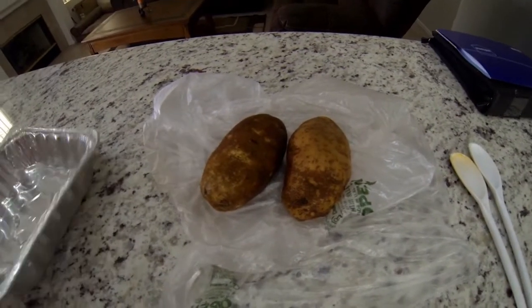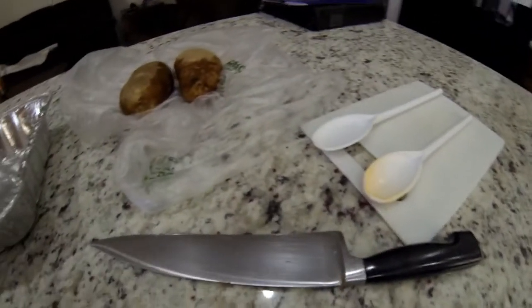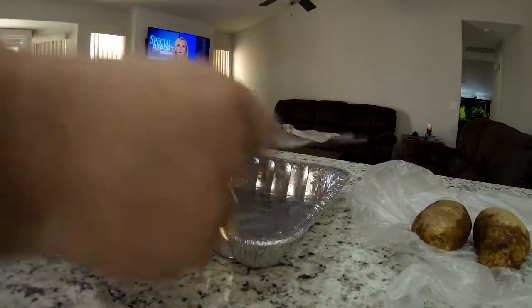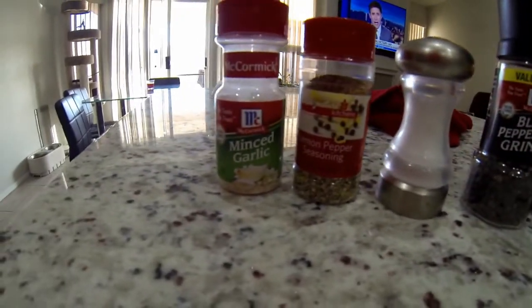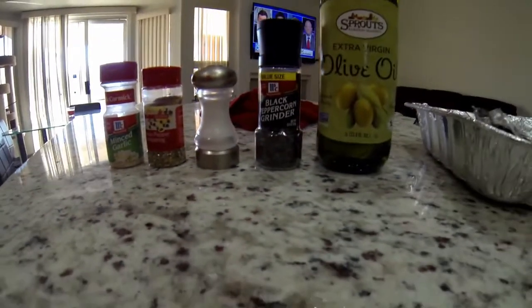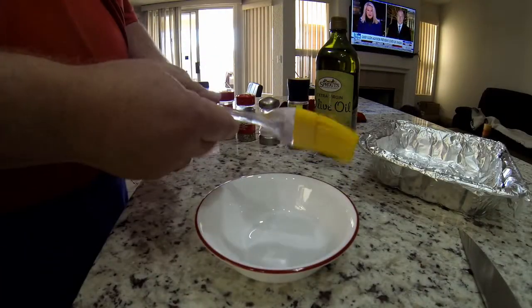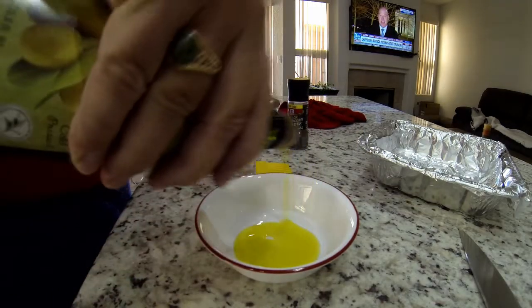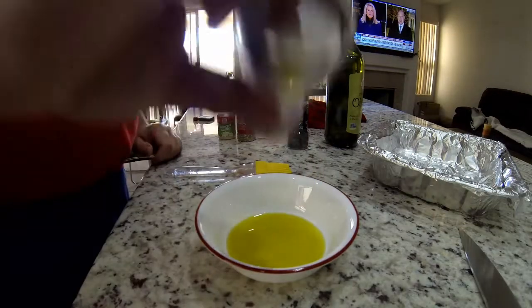We grabbed two potatoes, and then we got two spoons that we're going to use to keep from cutting through the potatoes as we slice them. We get our pan ready, and these are our ingredients: minced garlic, lemon pepper, salt, black pepper, and olive oil. We're going to put all that in a bowl so it's easier to apply to the potatoes when I get them cut up.